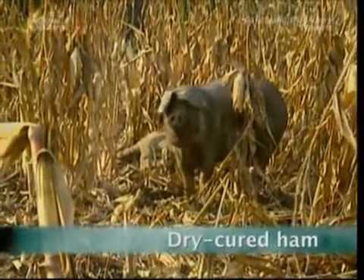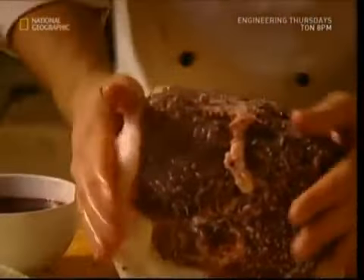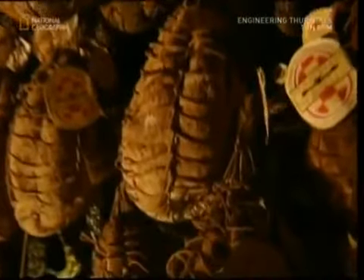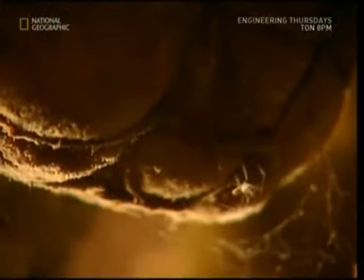Meet the black pig. This special porker is too good to be turned into bacon and sausages. Instead, he'll become one of the finest delicacies money can buy: the culatello dry cured ham.